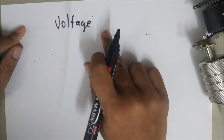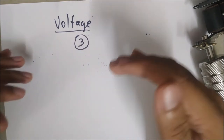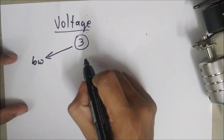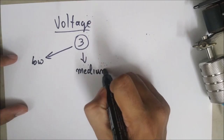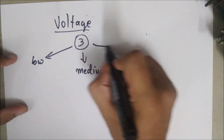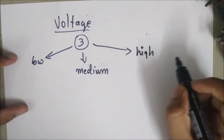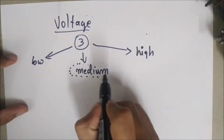I believe there are three stages of voltage supply: the low voltage, the medium voltage, and the high voltage. What you are aiming at is the medium voltage.